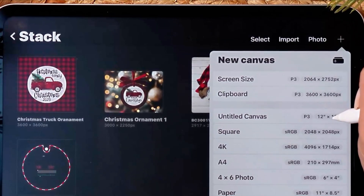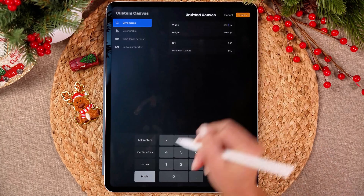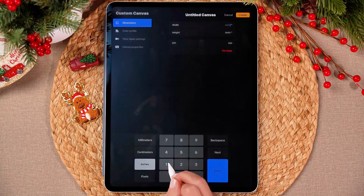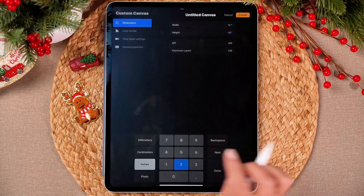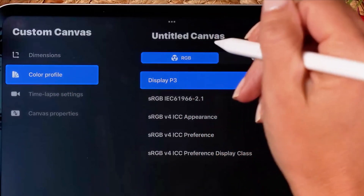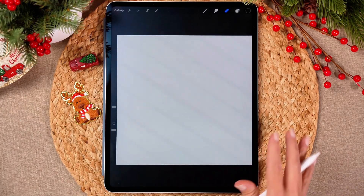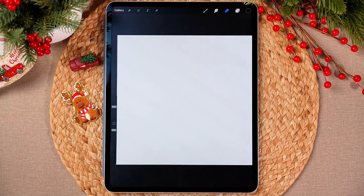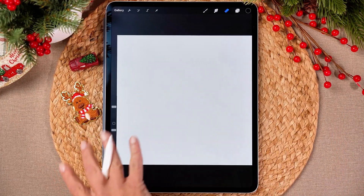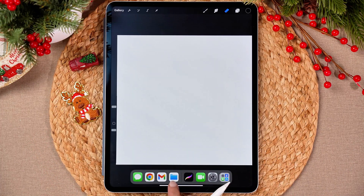I do already have a 12 by 12 here. If you don't, just tap this little plus right up here and then select inches. We're going to set it to 12 by 12 inches. Your color profile — you are going to design this in an RGB color profile — and then just say create. So you've got your blank screen. There are a couple of different ways to bring clip art in. I use Dropbox, but I've got it saved in the files.